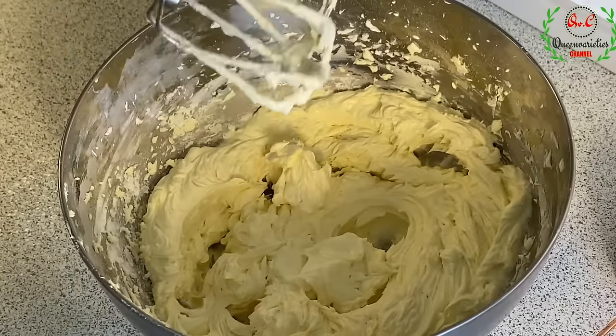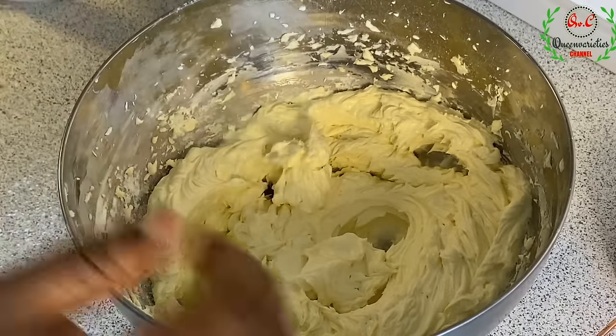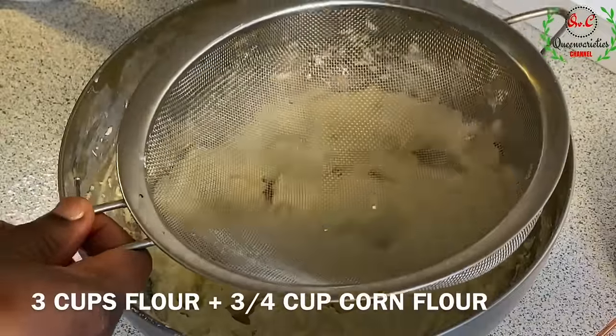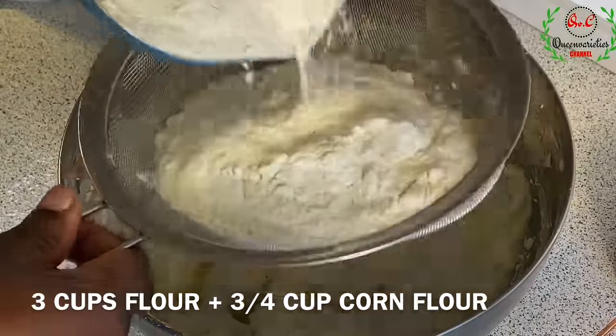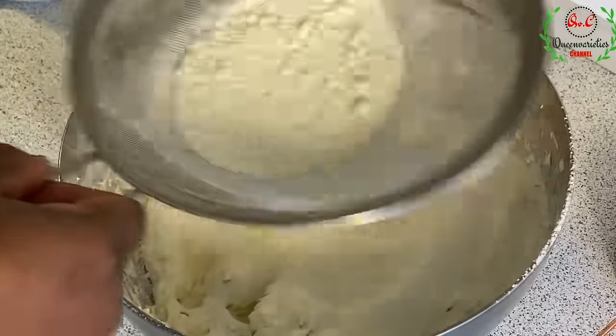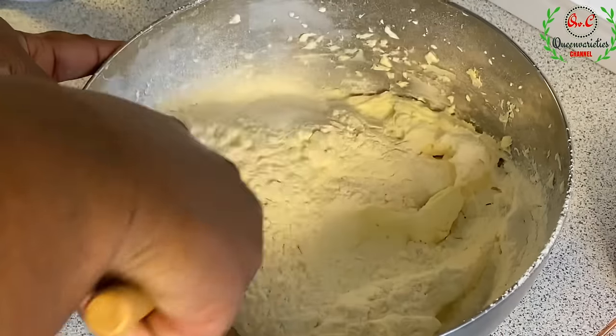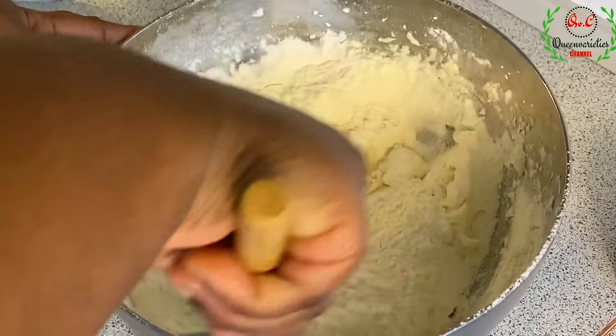These two ingredients are perfectly combined. Now we are going to incorporate the flour. For this recipe I'll be using three cups of flour, so I'll go ahead and sift that in. I'll try to combine it step by step with the help of my spatula.